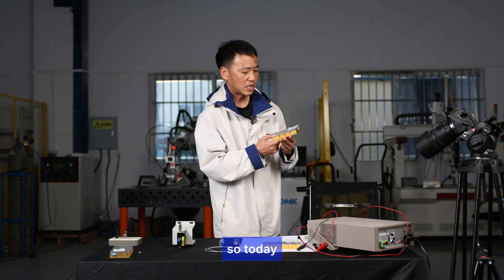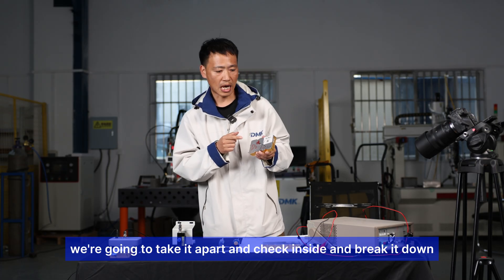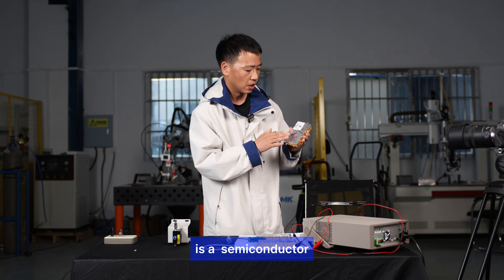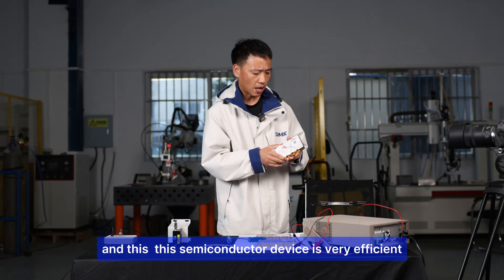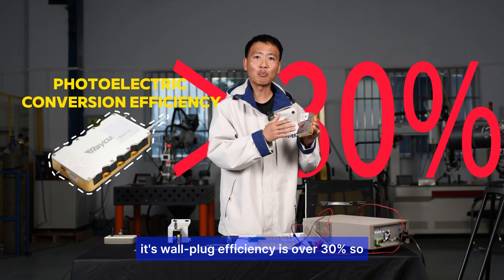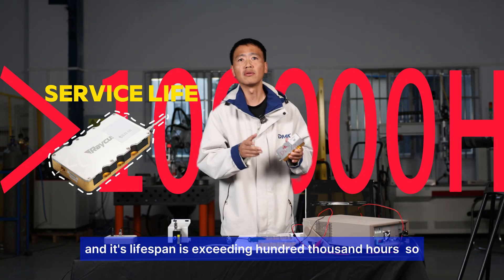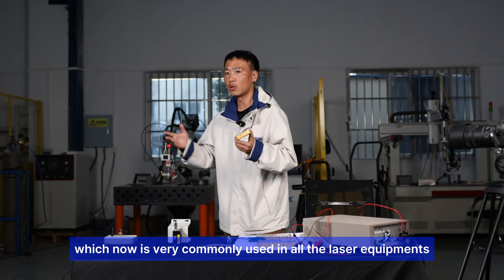We're going to take it apart and check inside. This yellow device is a semiconductor laser pump source. It's very efficient — its wall-plug efficiency is over 30% and its lifespan exceeds 10,000 hours, which is why it's now commonly used in all laser equipment.